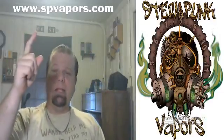Again, that's www.spvapors.com. Until next time, I'm Beach Bum Vapor, and we'll see you again. Keep on vaping, everybody.